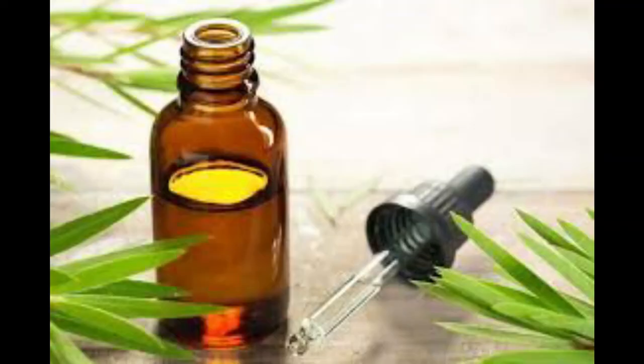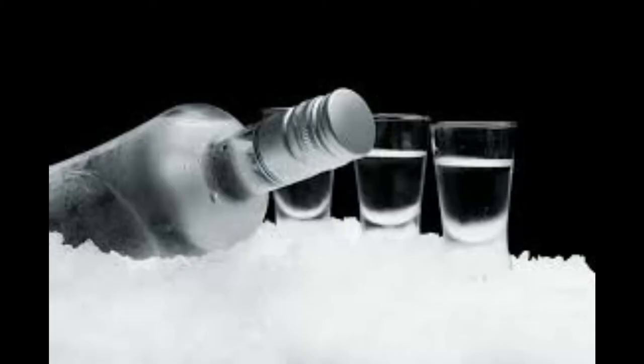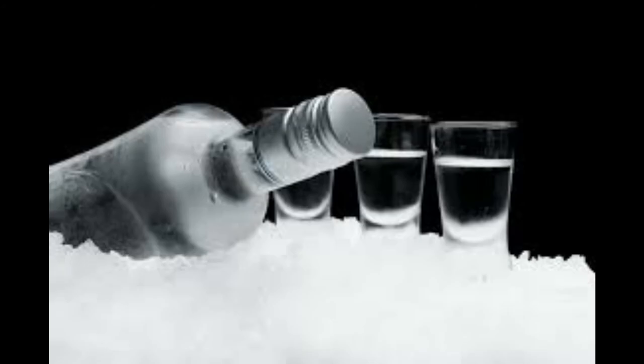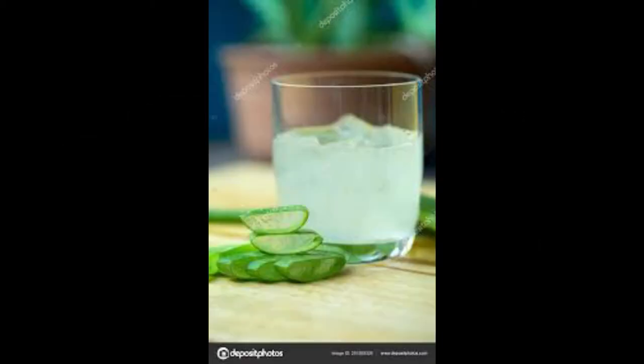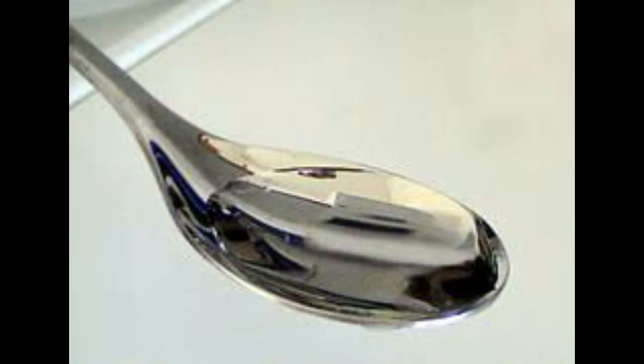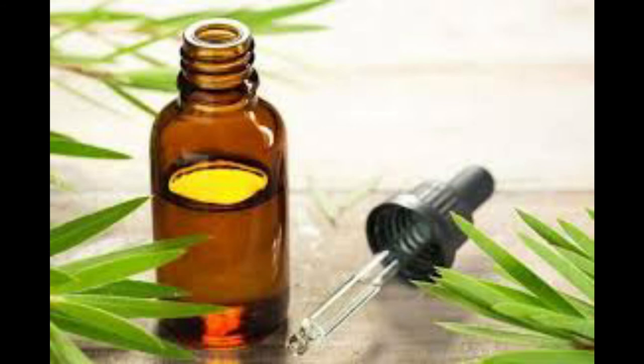The quantity of alcohol should be three times the quantity of the aloe vera gel. So for instance, if you are using 50 milligrams of aloe vera gel, you are going to need 150 milligrams of alcohol, and just a spoonful of glycerin.